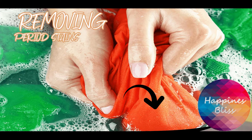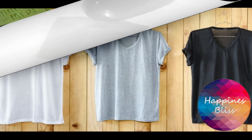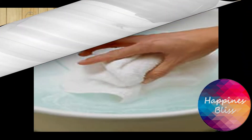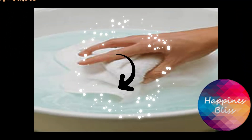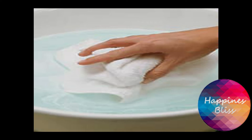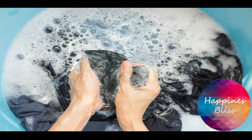Hack number two is for period stains. Run soap and rub it over the stain until it's gone, that's it, wipe it with tissue paper. Another hack for period stains: if it isn't gone with soap or detergent, you have to soak it in water for a whole day or overnight, then wash it the next day.